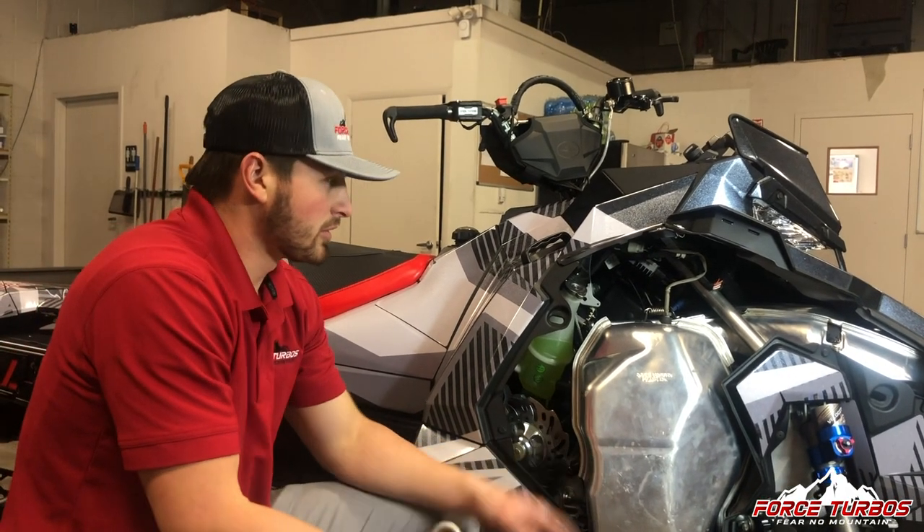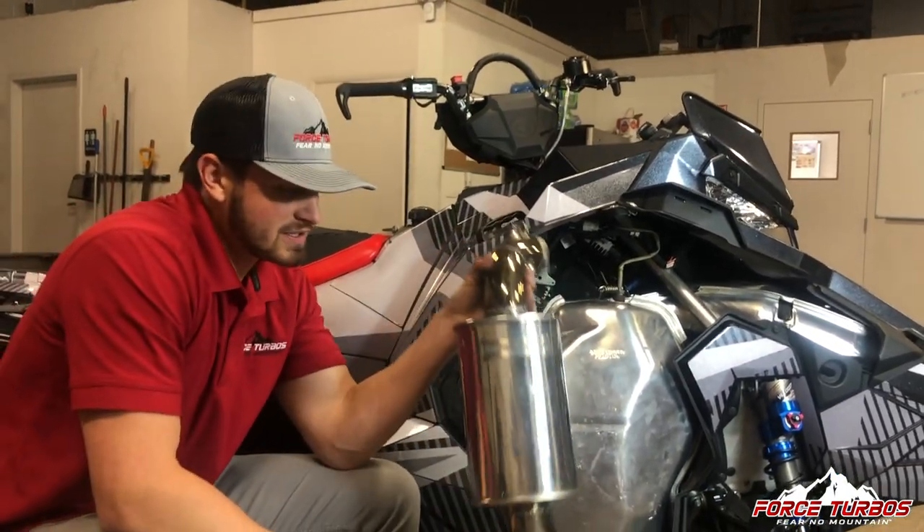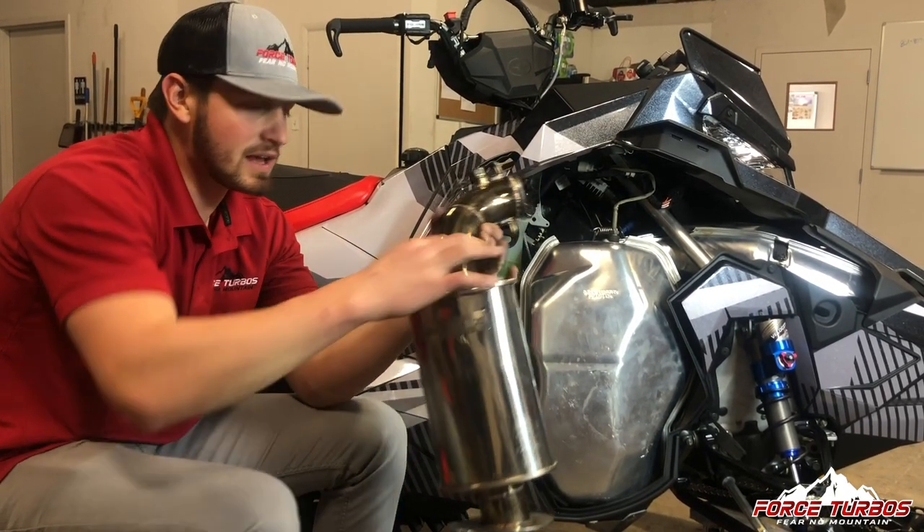Hey guys, Jackson here with Force Turbos. We've got our P850 Polaris exhaust can and we're going to be showing you how to install that today.